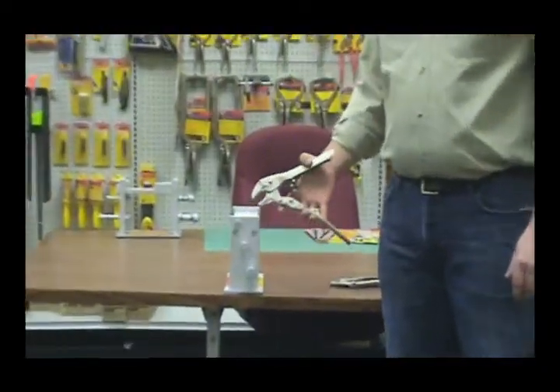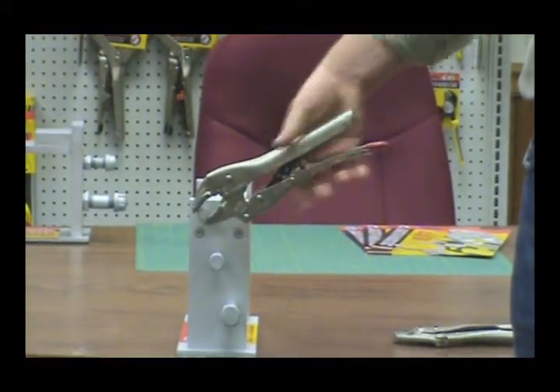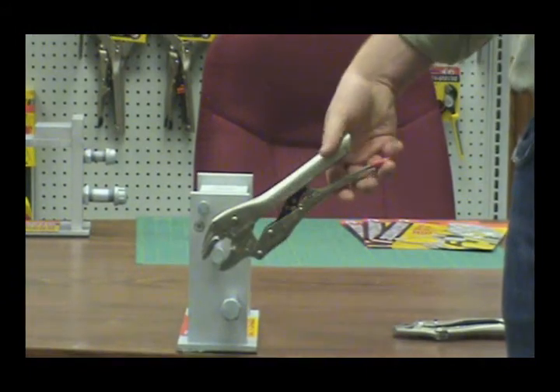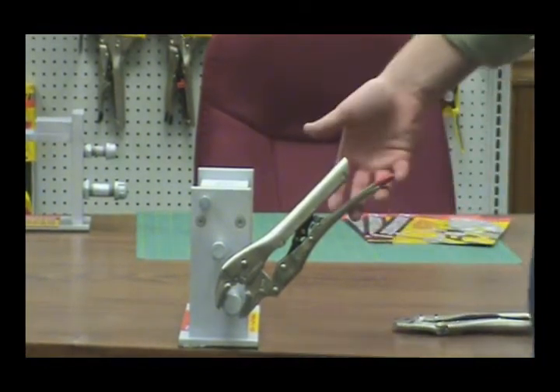You can actually grab and lock on to different thicknesses without having to ever adjust the plier. Whether it's something thin, something of medium length, or something thick — nut, bolt, sheet metal, anything you can think of — you can do so with one hand.